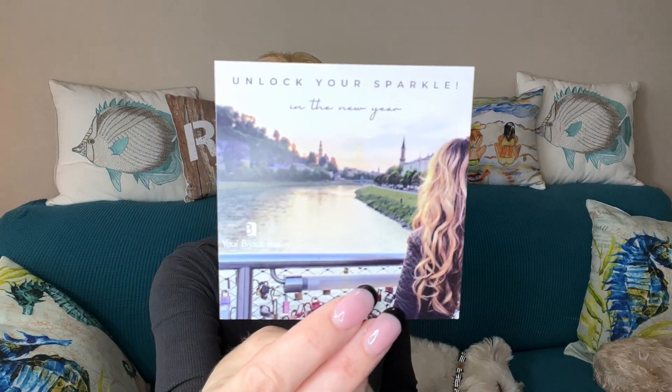When I first opened my box, right on top is a little card that tells me all about the items. This one says 'Unlock Your Sparkle in the New Year' — I love that for a theme. And I do have a code for you if you'd like to try this box. Shana, the curator and creator of Your Bijou box, says the January collection is valued at $200 plus, featuring 18 karat gold plating with opalescent cubic zirconia, designed by her for you.